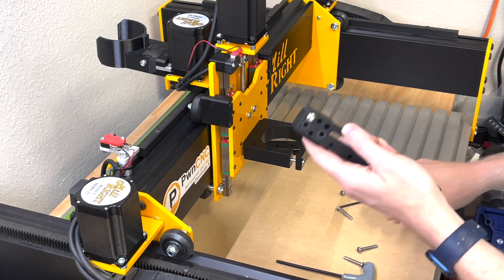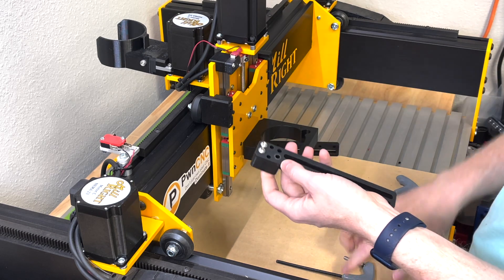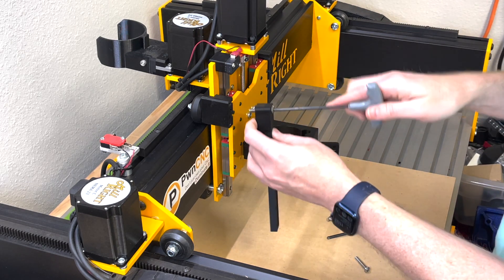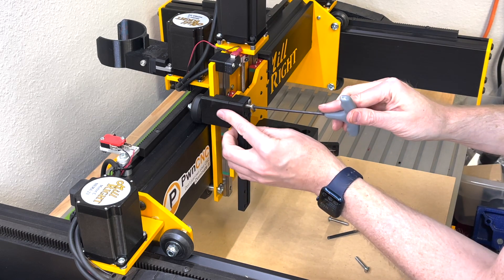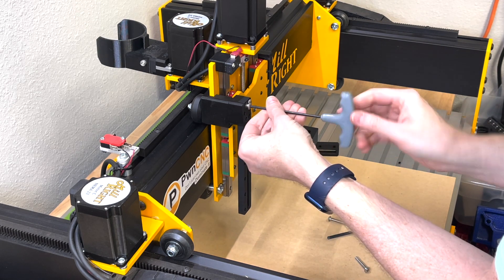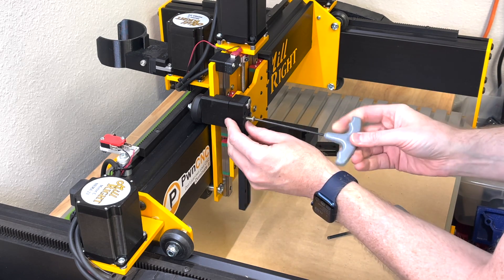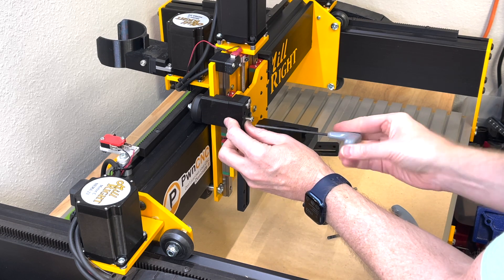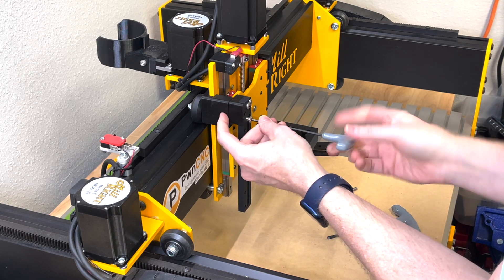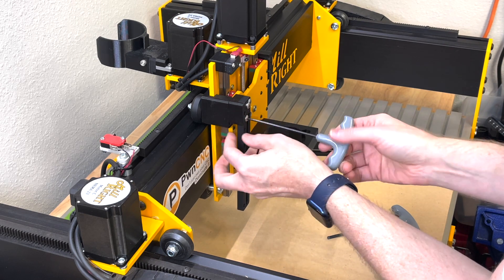Now take your big plate — one of the track assemblies — and drop it into the top screw. Using your hex wrench, set it right up against the machine; it should be flush. Tighten it up, keeping in mind you will be threading into plastic. It's even more important here to tighten by hand only. If you strip it, you'll need a replacement — those are available on the website — so please tighten by hand.